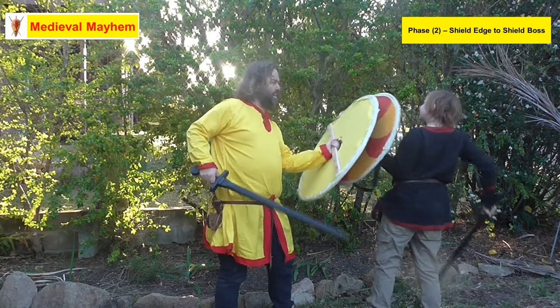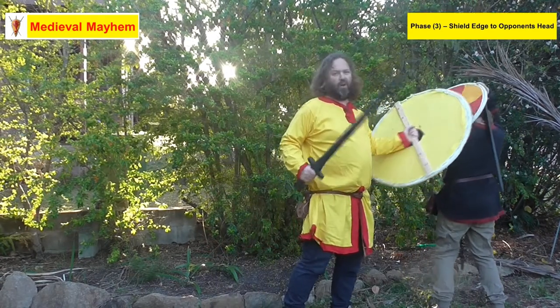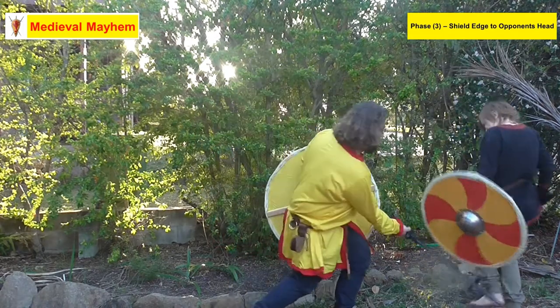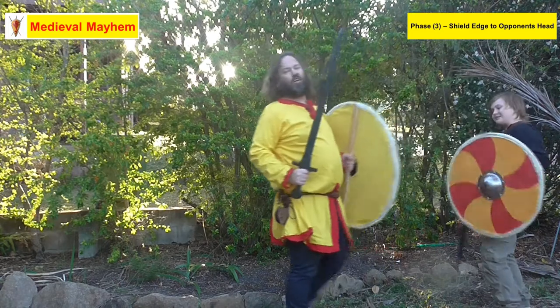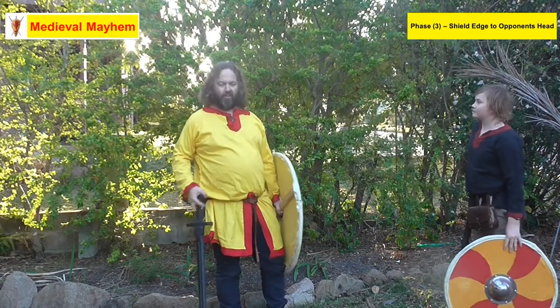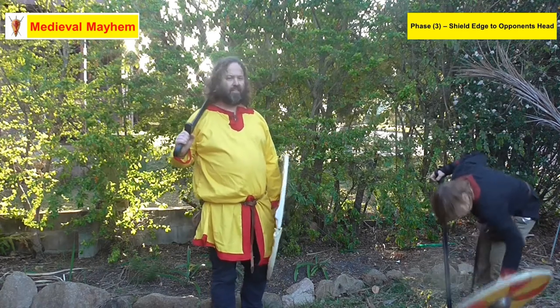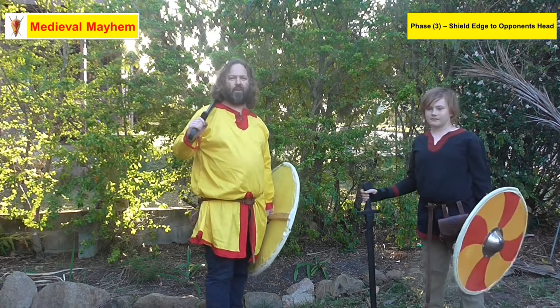Phase three is basically boss to head — I've won the fight, there's little Matthew can do. I can go in at his legs or in from the top. Remember, the whole purpose of an army, the whole purpose of infantry, has never changed: that is to close with and kill the enemy. That's how battles have been won forever.